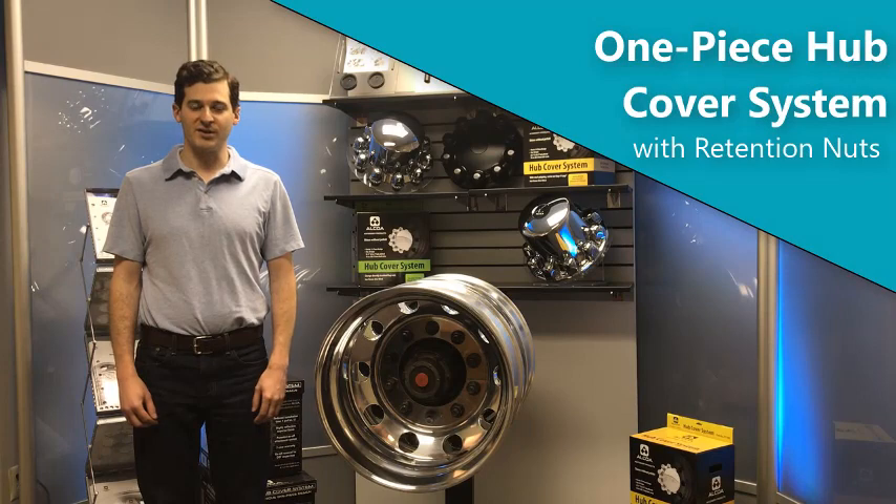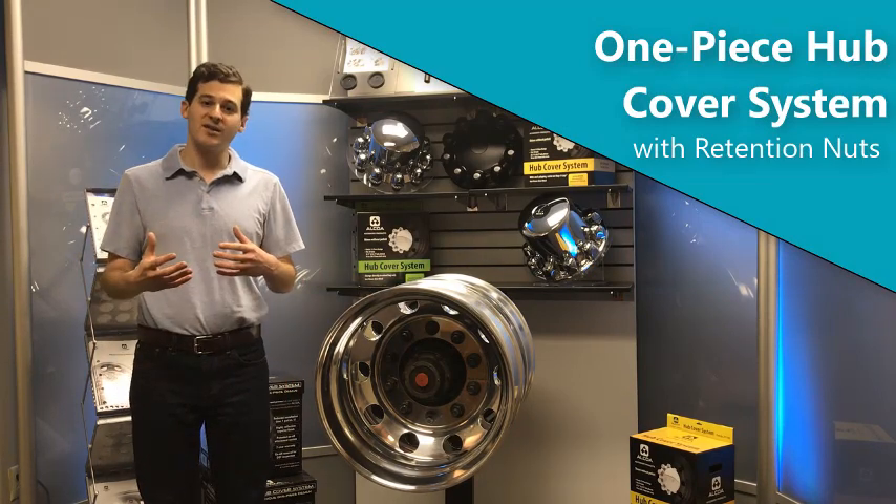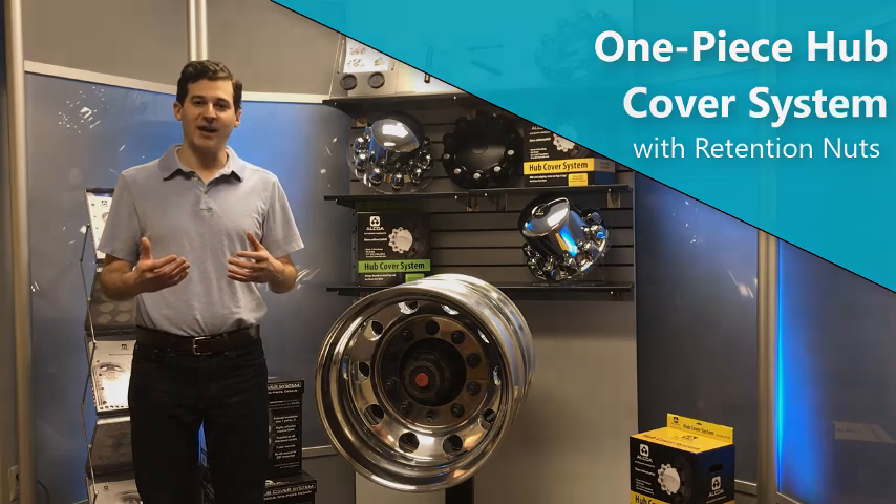Hi, this is Ben Squires with Alcoa Wheels Accessory Products. I'm here to tell you about our new and improved one-piece hub cover system with retention nuts. We've got a drive wheel set up here. We're going to tell you about the features of the system and we're also going to show you how to apply it.